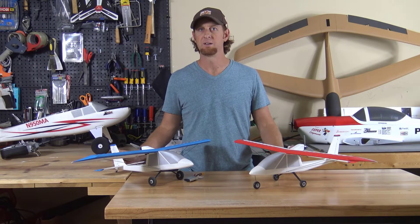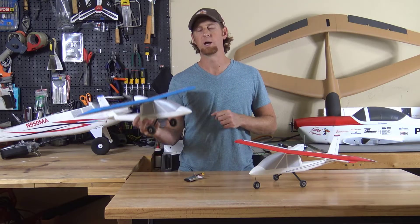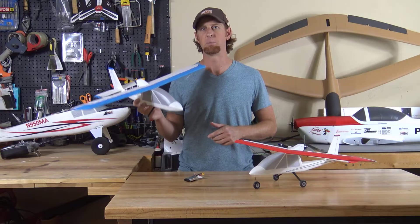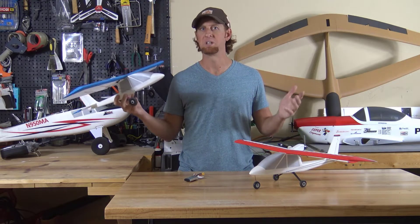What's up everybody, welcome back. This month we're getting mini with it. Check out this video where I've designed, built, and flew this fully 3D printed sub 250 gram micro sport cam. My name's Eric, welcome to 3D AeroVentures.